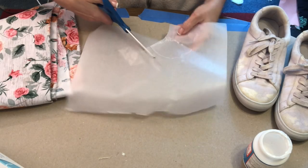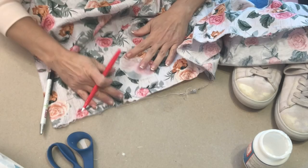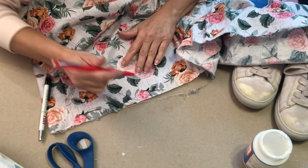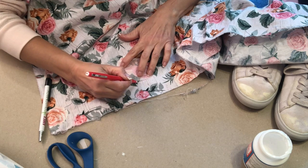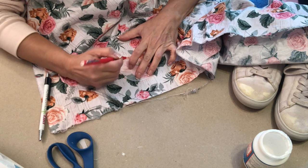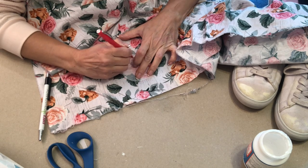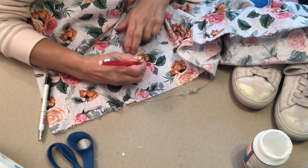Now you're just going to cut out your pattern and place it onto your fabric. You can trace your pattern pieces or you could just pin them on and cut around them. I chose to trace them with a marker, just a little wider than the pattern, so that when I cut it out I can cut inside the marker lines.